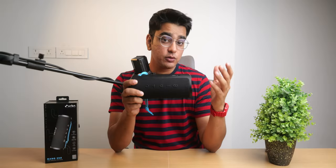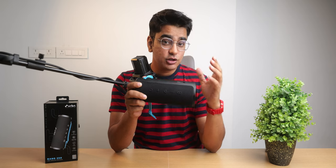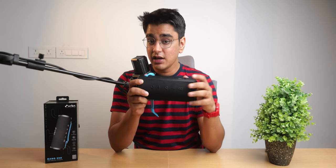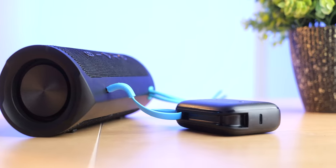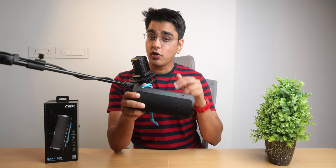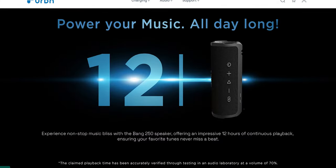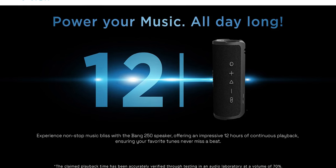Urban claims that it can deliver up to 12 hours of playback. In my testing with aggressive trance music with a lot of bass at 50% volume, this lasted for around 6.5 hours. I then tested it again with a podcast, and here it lasted for 14 hours. So the battery life can depend a lot on the kind of content you're playing, but I don't think that this can deliver 12 hours of music at 70% volume as they have claimed on their product page.